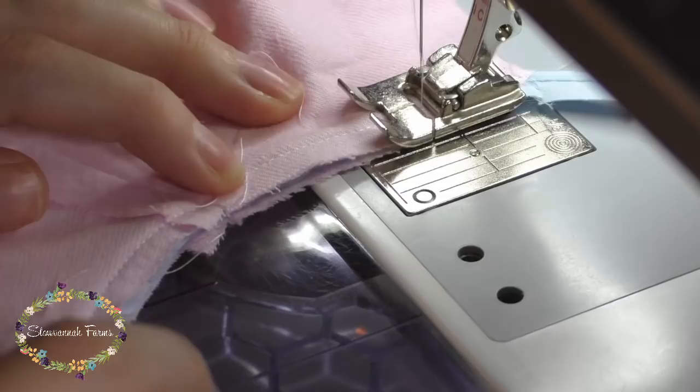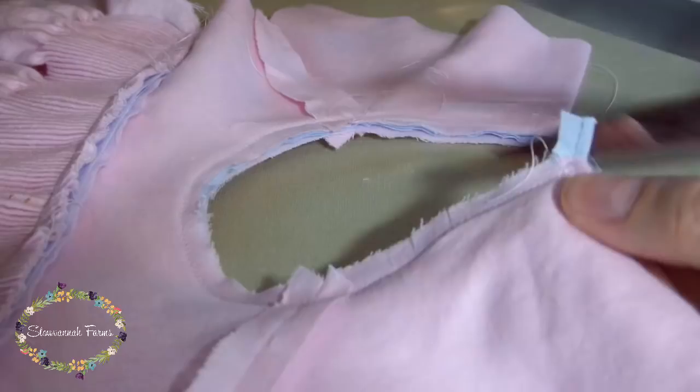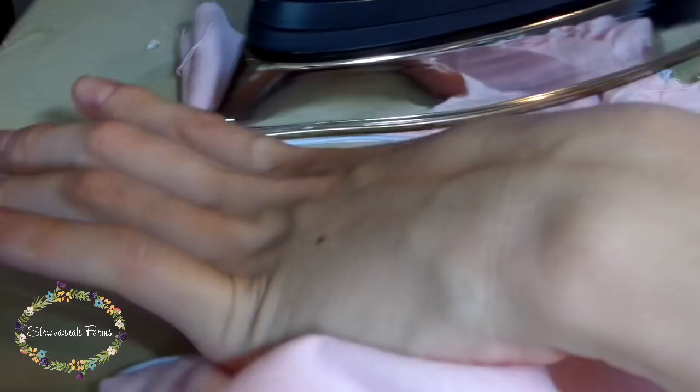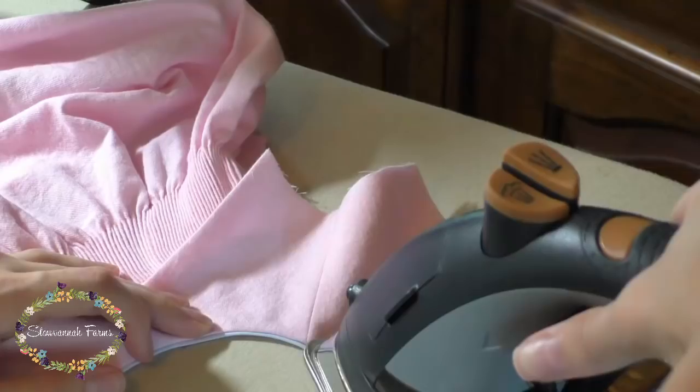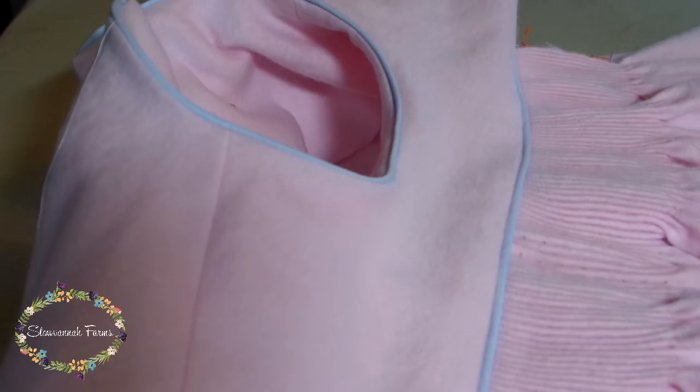Then I pinned the yokes together, matching shoulder seams, and sewed the neckline together. Then I clipped the curves and pressed the neckline into place. I also ironed the bottom edge of the lining up about a half inch. Since I like to do all my hand sewing together at the end, I'll sew this into place later on. That's how the seams that join the yoke pieces to the bubble front and the back will be hidden.